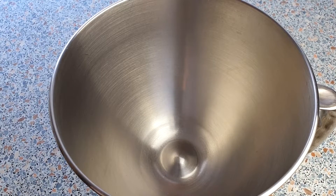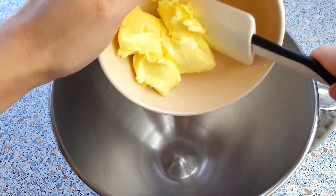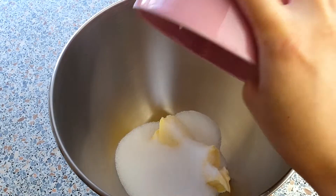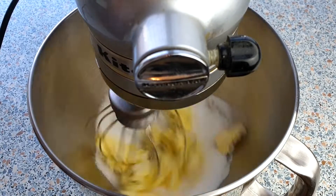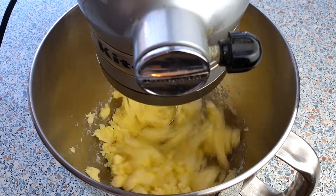In a large mixing bowl, beat together the 100 grams of softened butter and 150 grams of sugar. Mix this on medium-high until the mixture turns light and fluffy. This will take about three minutes.